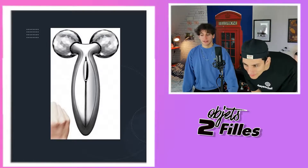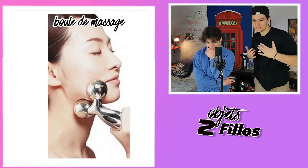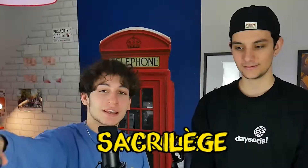On avait vu un truc comme ça dans la première vidéo. On dirait une teub. Par rapport à la main à côté, c'est assez imposant. C'est un truc pour mettre sur les seins. C'est un vibromasseur. Reveal ! C'est pour le massage — boule de massage. La meuf s'est dit : je vais prendre un goût de Miché pour masser la peau. Non, non, non !